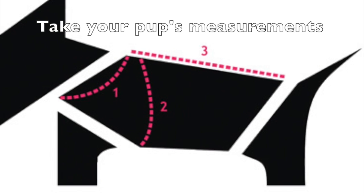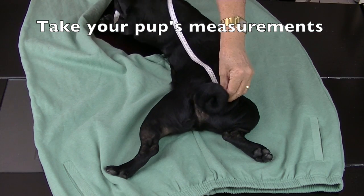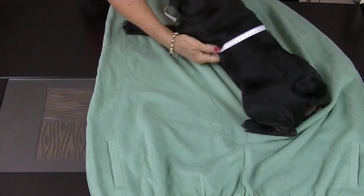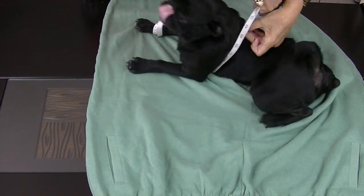First, let's take our pup's measurements. Measure the length of puppy's back from the top of his tail to his neck, around his neck area, and around his chest and girth.